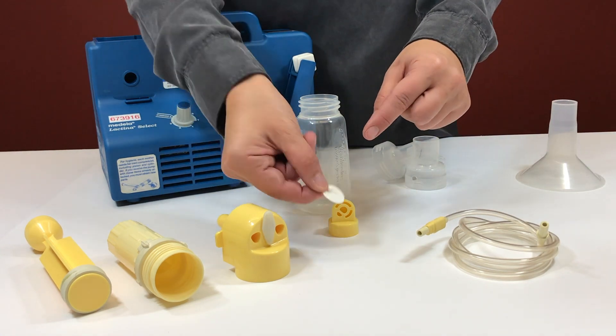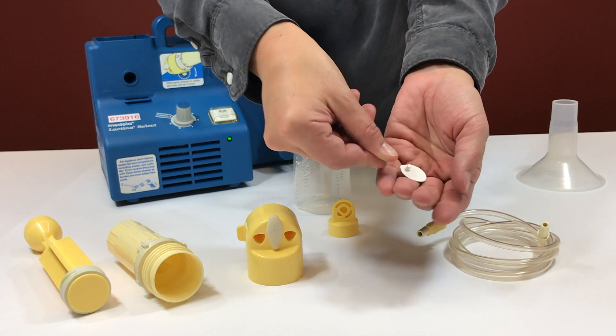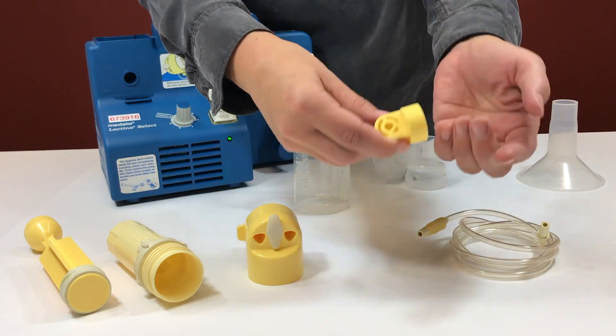Get the white rubber cover and place it flat on the yellow valve. It's important to make sure it's laying flat or the suction won't work.